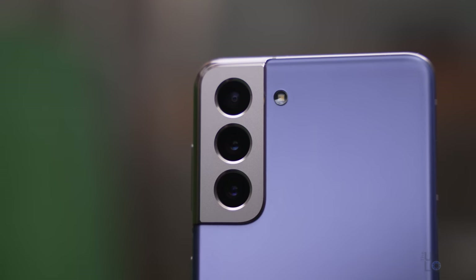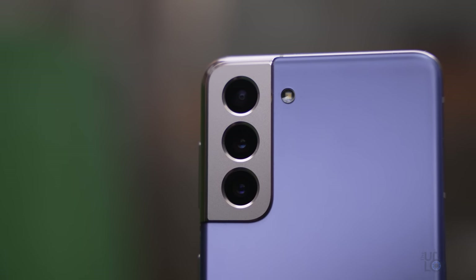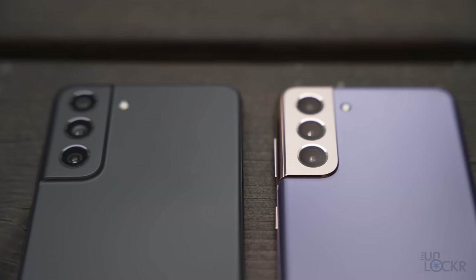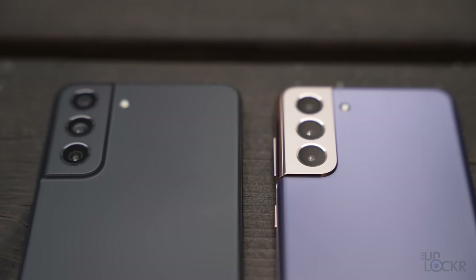But the S21 actually blended into the camera bump — a design choice that I personally liked, along with the purple model's Thanos-looking vibe with the two-tone colors. The device is lighter than the S21 in spite of being larger, but it does look and feel just slightly less premium, I'd say.